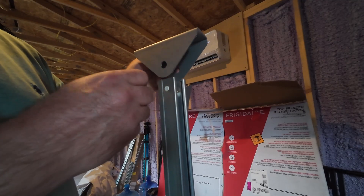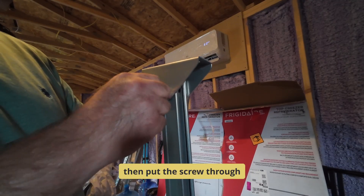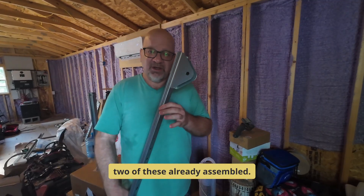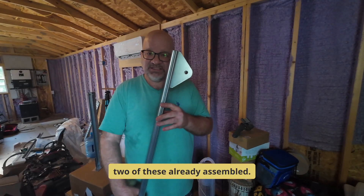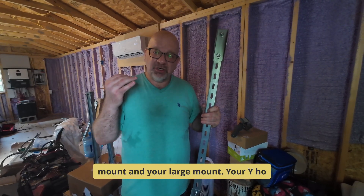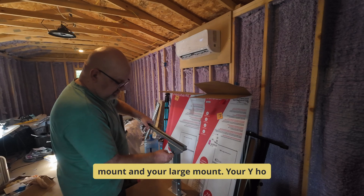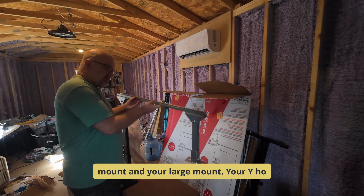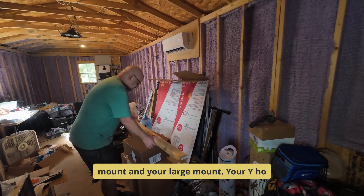Let's take and align this over the screw holes here, and then start to screw through both sides. You're also going to find in there two of these already assembled. These are going to connect your small mount and your large mount. And there we have it, guys. Let's go.